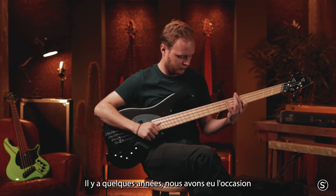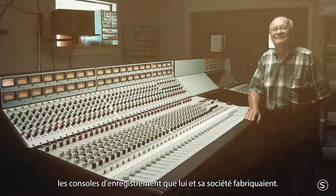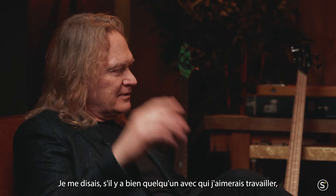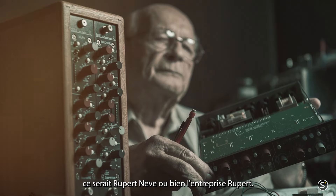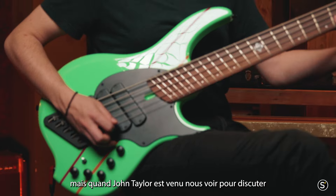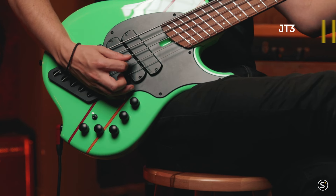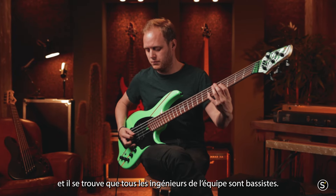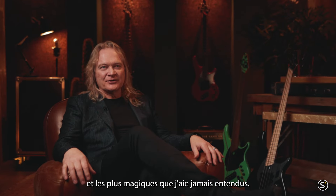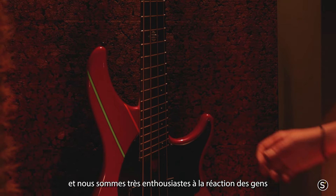A few years ago we had the opportunity to collaborate with John Taylor. Around 1995-1996 I became aware of Rupert Neve and the recording consoles his company made — I was fascinated by this magical tone. Back then I thought if there was ever anybody I would love to work with, it would be Rupert Neve or the Rupert Neve company. He passed away in 2018, so I never got that opportunity. But when John Taylor came to us wanting to collaborate on a model, I thought this would be an opportunity to talk to Rupert Neve Design. They'd never built a bass preamp before, but as it turns out the entire engineering team are bass players. It was a real fun project for them and they created one of the most organic, magical sounding preamps I've ever heard. John loves it — he says it's the best sounding bass he's ever recorded. This is new for 2024 and we're really excited about how people have responded.